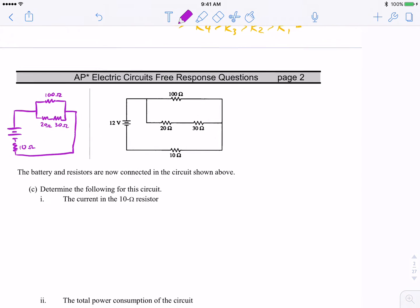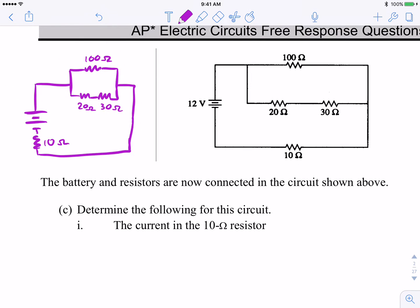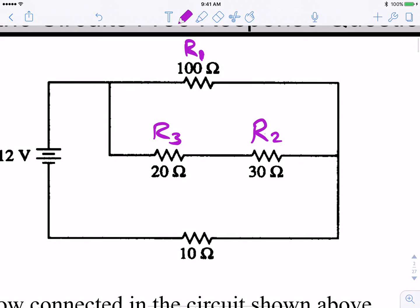What are they asking us to do? Determine the current in the 10-ohm resistor. Let's name our resistors R1 through R4 from greatest to least resistance. R1 is 100 ohms at the top, R2 is the 30-ohm resistor, R3 is the 20-ohm resistor, and R4 — the least resistance — is the 10-ohm resistor.